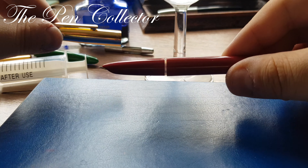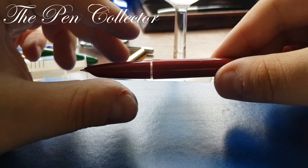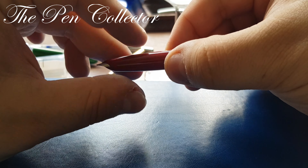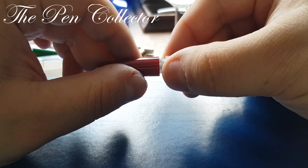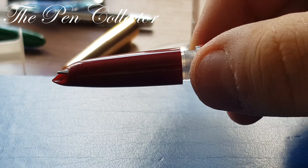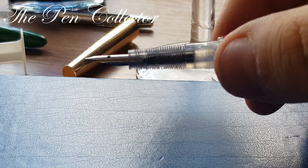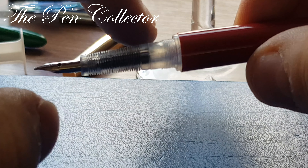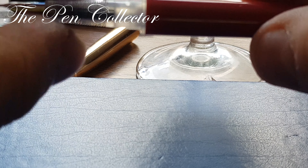It has this cap, and as you can see in my videos, we unscrew the grip section here. It reveals this transparent plastic part, similar to the Parker 51.